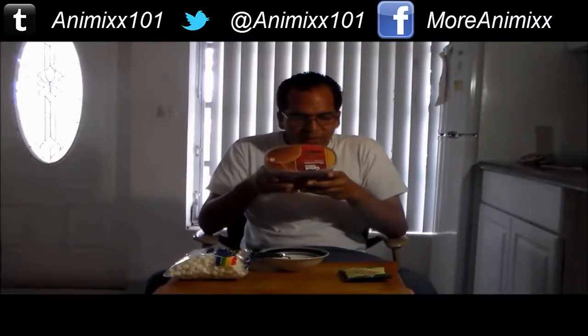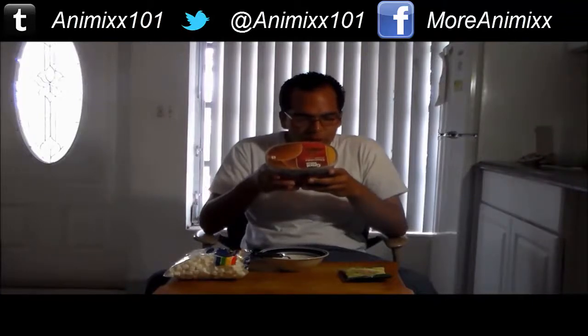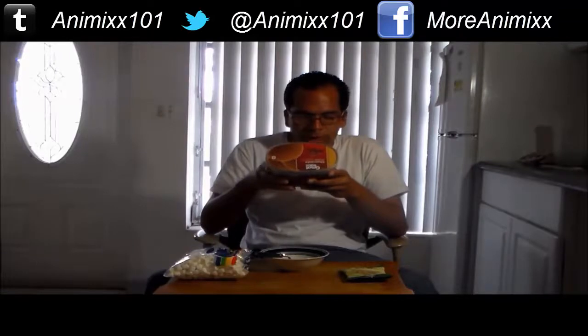Let me just read the ingredients of the chocolate ice cream. It's 130 calories. Calories from fat is 60. Total fat, 7 grams. Trans fat, 0 grams. Cholesterol, 25 mg. Sodium, 60 mg. Total carbohydrate is 17 grams. Dietary fiber is 1 gram. Sugar, 14 grams. Protein, 3 grams. Vitamin A, 4%. Calcium, 10%. Vitamin C, 0%. Iron, 4%. Folic acid, 0%. Not bad.